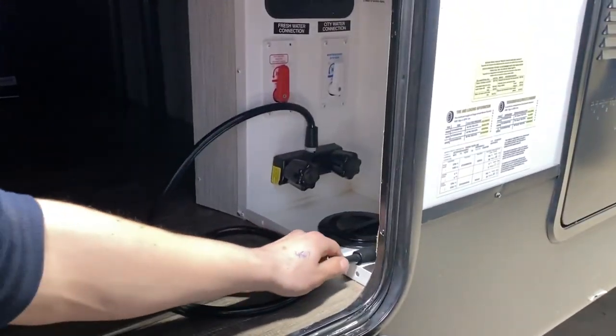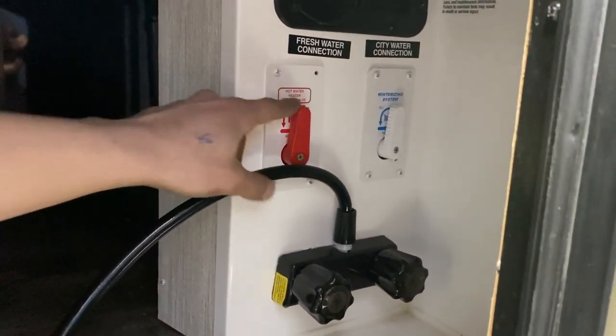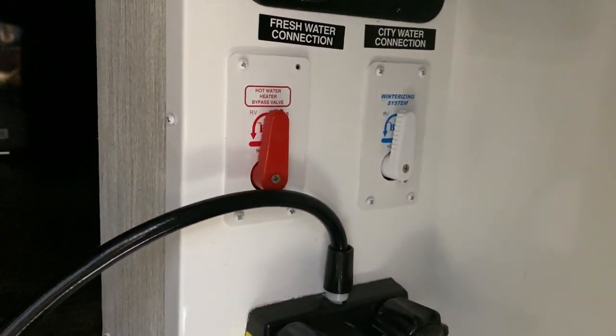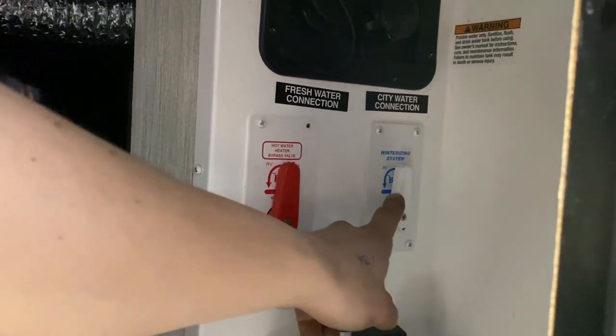I will go over a reset procedure — the button I'll refer to is just right there. Before you ever turn it on, whether it be with propane or electricity, you just want to hit this relief valve right there. You open that up and a little bit of water will come out when it's full, letting you know it is safe to fire it up. Firing it up dry just runs the risk of burning out elements and things like that.